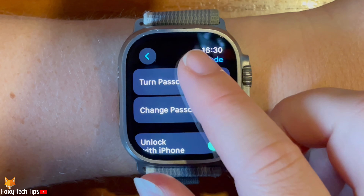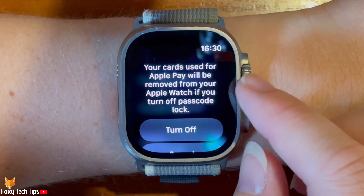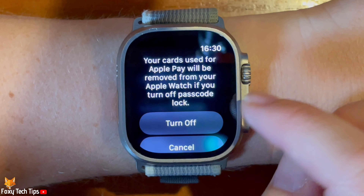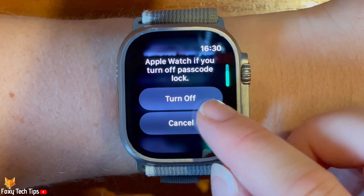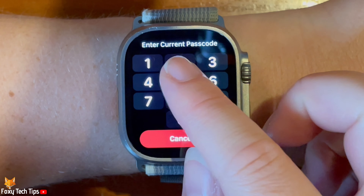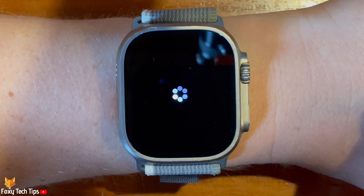Note that when you turn off the passcode, the cards used for Apple Pay will be removed from your watch to prevent others from using them if you misplace your watch. Tap turn off. Enter your current passcode and the passcode will be turned off.